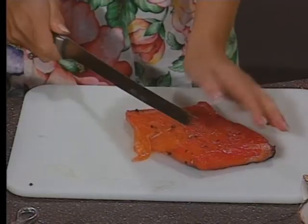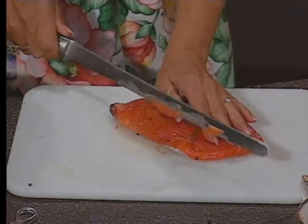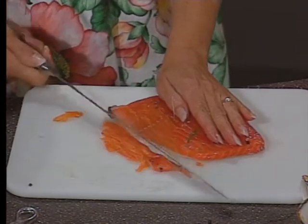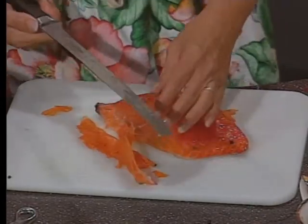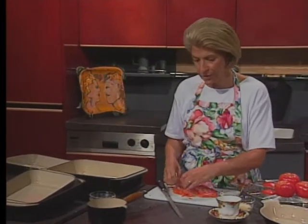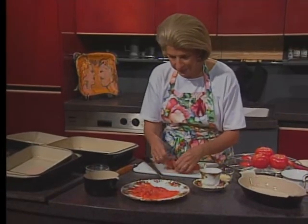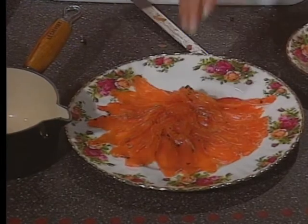Slice it thinly to serve — get a good sharp knife. The first part might be a little tough, but then just go back and slice it on the diagonal. It takes a little bit of practice. In a big pan you could have a whole salmon side; you'd just need to increase the amount of seasonings. There it is — it's very pretty. Isn't it lovely?